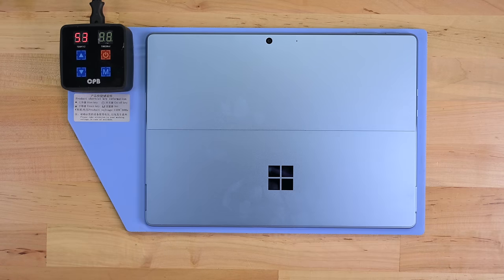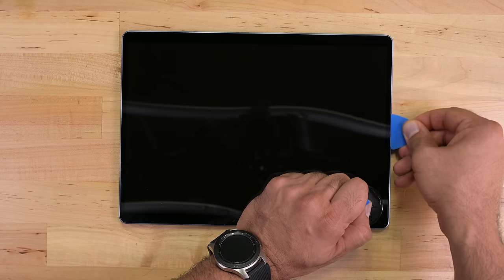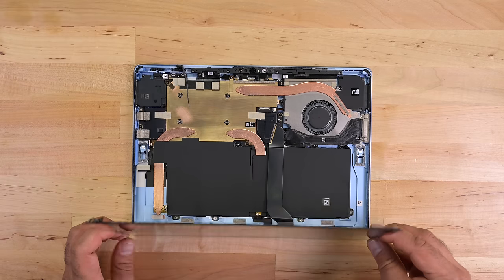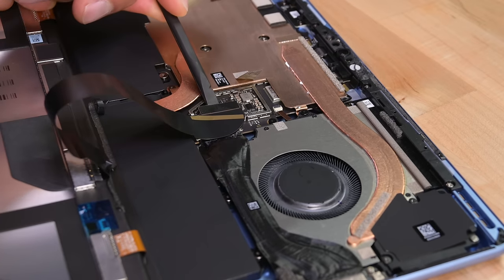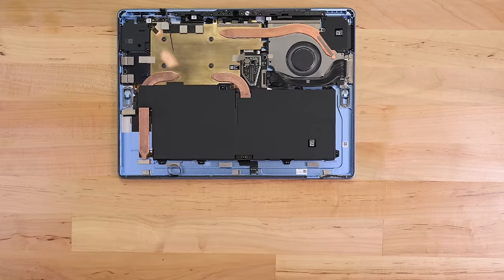The next step is the dreaded screen removal. I'll throw us on the heating pad for a few minutes until the screen is hot to the touch, and then, starting at the speaker grill, I'll work my way around with a pick. To my surprise, the edge of the glass does indeed lift, and there's a little flex there to prevent breakage. Next, I'll remove the shield and pry away the display cable hiding underneath, and with that, the single hardest part of repairing one of these devices is behind us. The screen comes away undamaged.